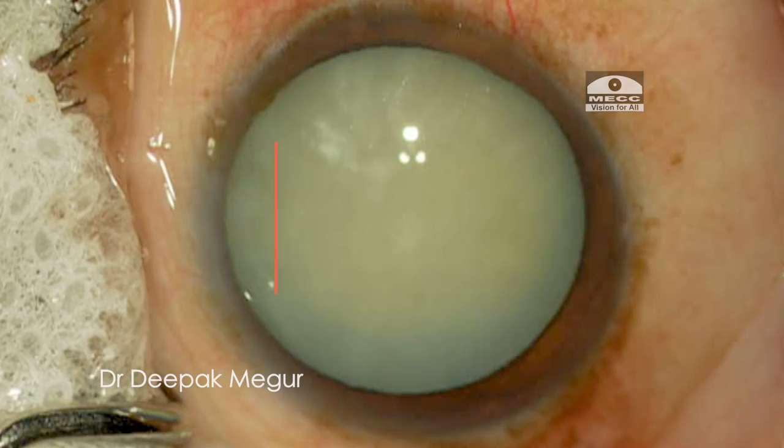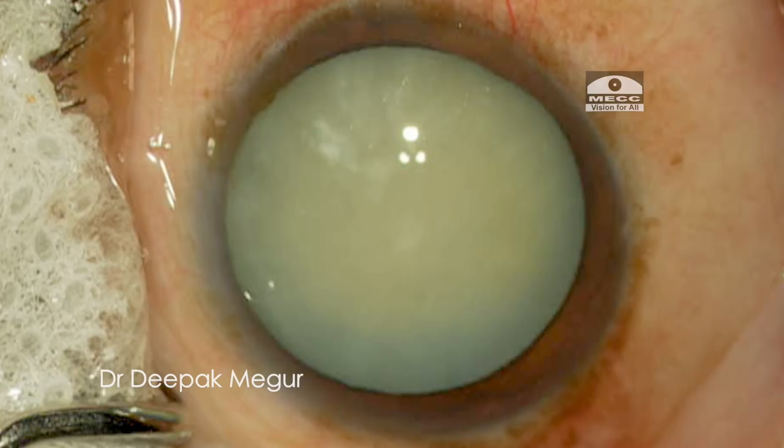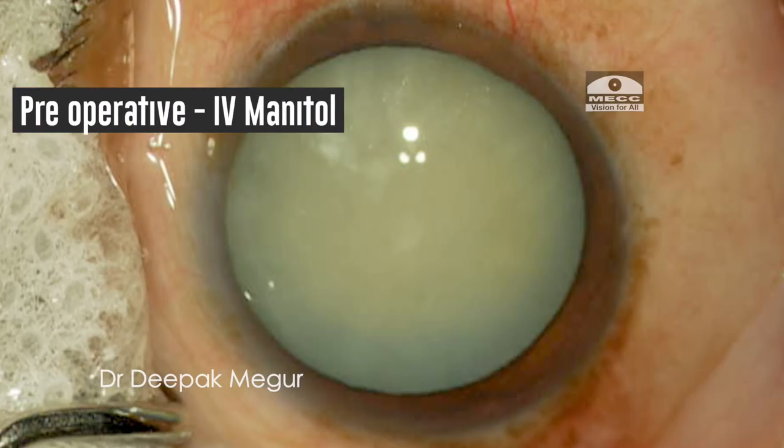This is a 45-year-old lady with an intumescent cataract. In this case the anterior chamber is very shallow, and we have used pre-operatively IV mannitol about 300 ml for this patient.